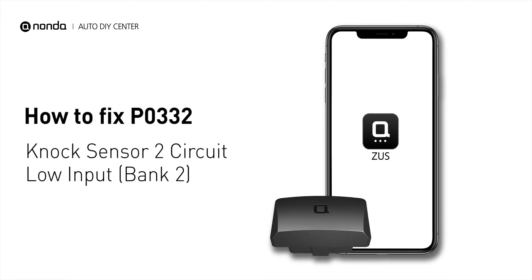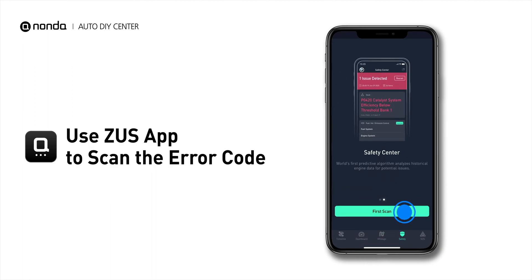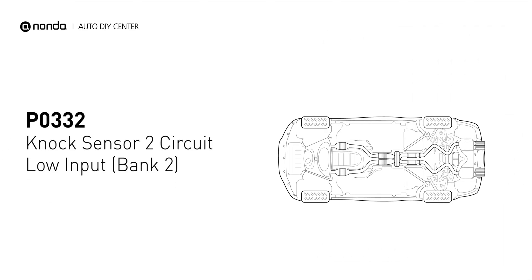If you are getting a P0332 error code, this video is going to show you one practical solution to fix the error code at home. Use the Zeus app to scan your vehicle and see the error code P0332. It means that the knock sensor 2 on bank 2 is not operating properly.